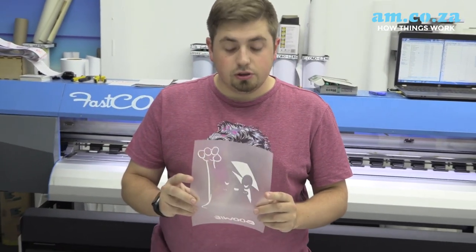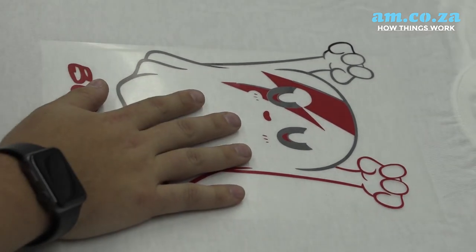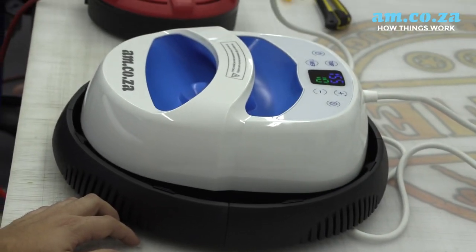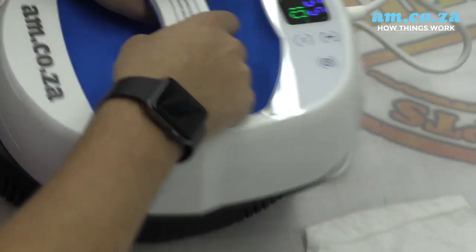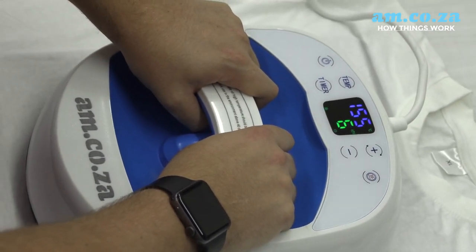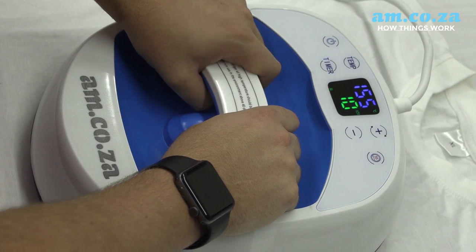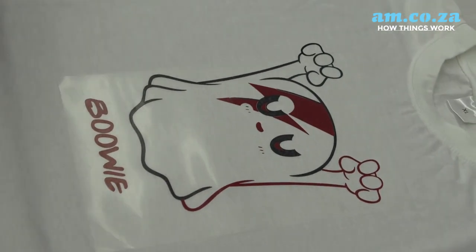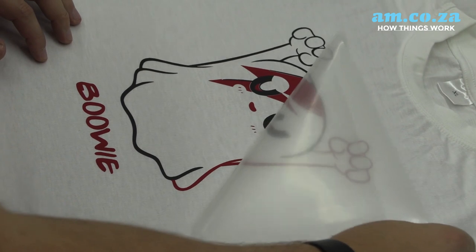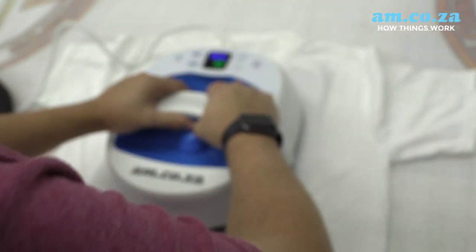Now that we've peeled off our backing we're ready to do our second layer. Always make sure to test your vinyl and see how long it takes to adhere to the shirt, and make sure your temperature and time are correct. When applying your heat press, make sure to give some pressure to it so that it actually sticks to your garment.